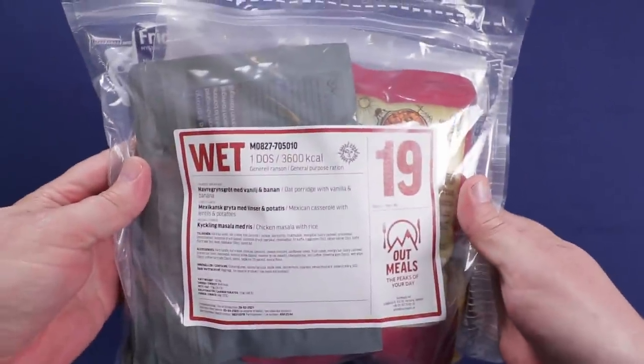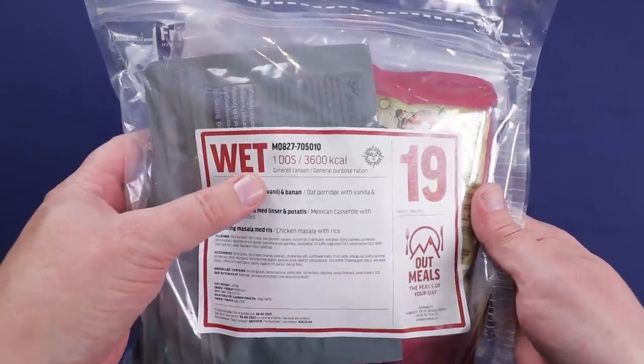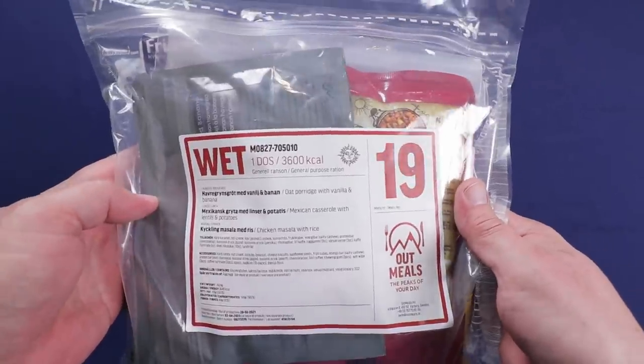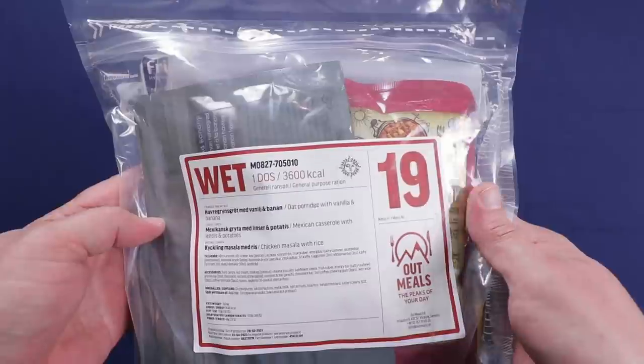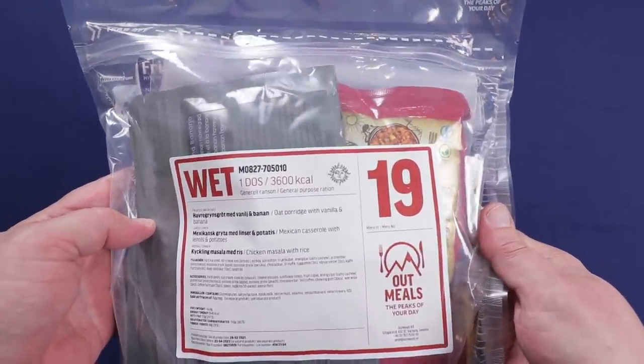Hello everybody and welcome back to Traversing Food, where today we're going to be checking out one of the newer Swedish rations that I had everybody vote on. The winner by two votes was Menu 19, the wet ration. The other one was a dry ration or arctic ration, Menu 6, but this one won by two votes.